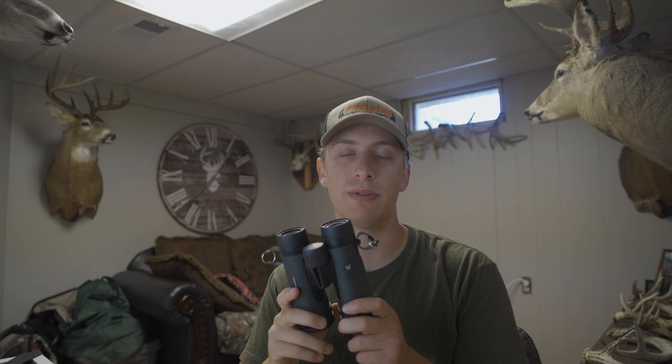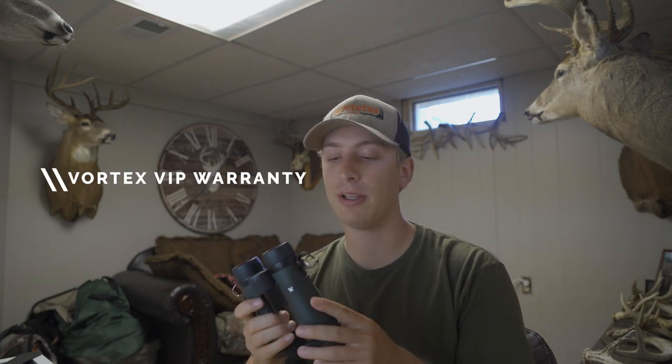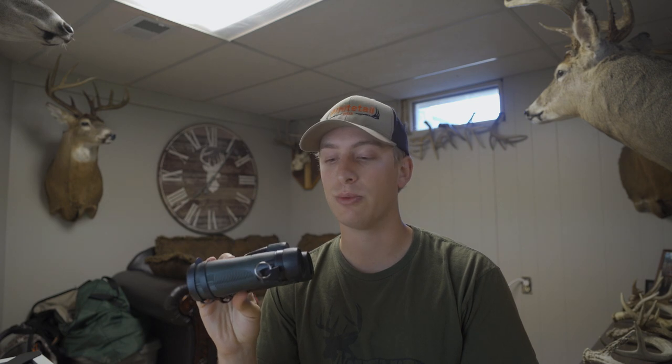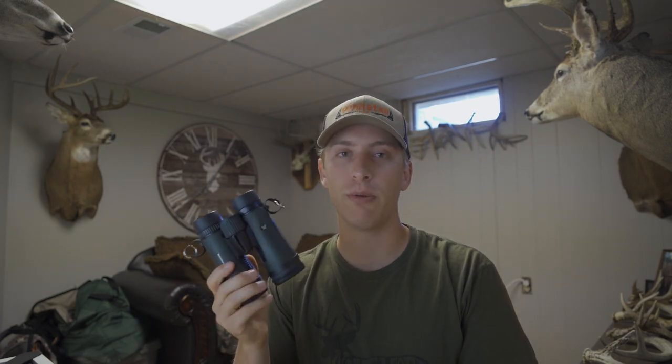Really the last thing I want to touch on is Vortex's VIP warranty — it's really unmatched in my opinion. If you were to drop these from a tree stand, run them over with your truck, or somehow damage them, all you've got to do is send them to Vortex and they'll fix them. If they can't fix them, they'll send you a brand new pair. I don't know of anyone else that does anything really like that, which is awesome. You really don't have to worry when you have a pair of Vortex binoculars.